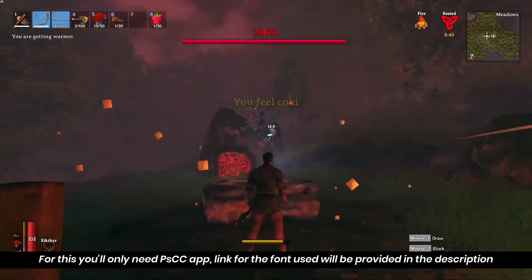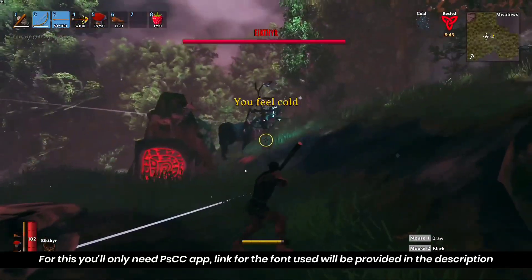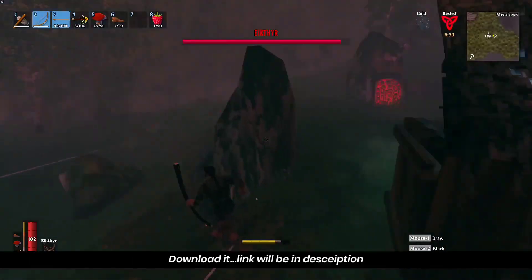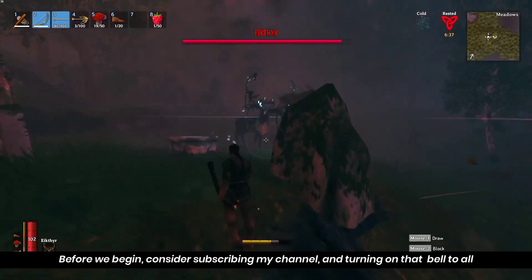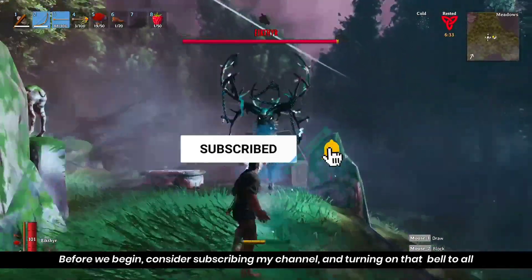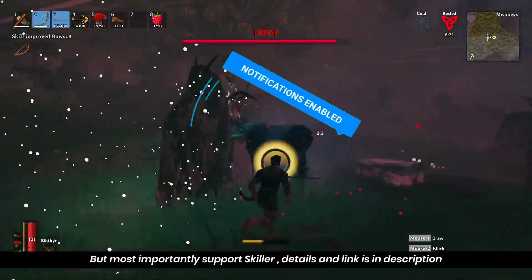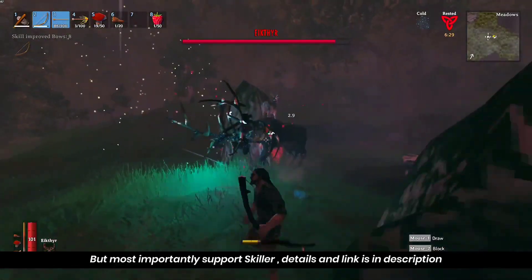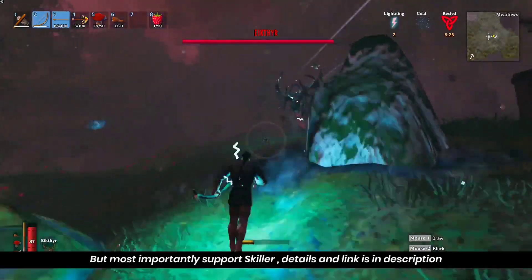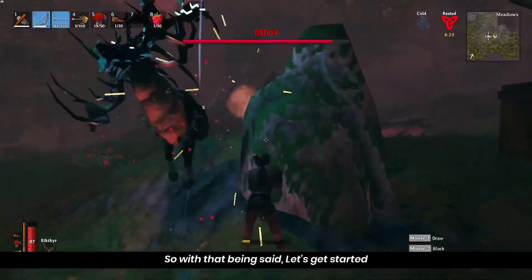You can see the link in the description below and you can also download from the description below. We need to see you next time, but before we begin — if you want to subscribe to the channel, you can also support me and enable your notifications. Most importantly, just follow me and support me. With that being said, let's get started.